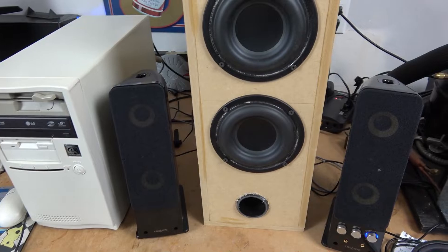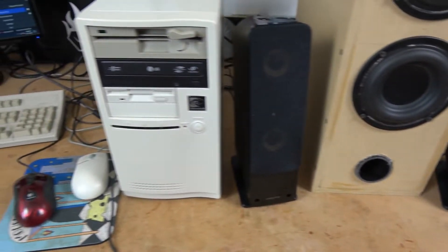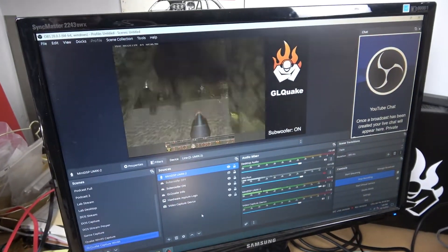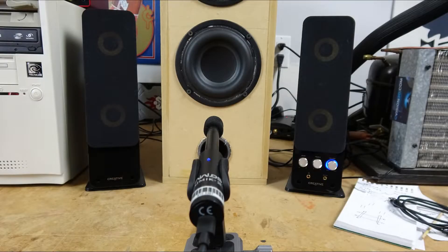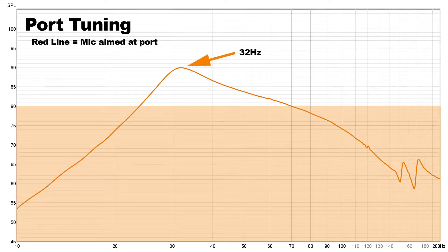We're going to go back into voiceover mode for this section. For testing, we're going to be using our Mini DSP microphone, positioned about nine inches away from the subwoofer box with the two creative speakers on the right and left. Like before, we're going to be using Room Equalization Wizard. I wanted to start by testing the port — you put the measurement microphone right up against the port, pretty much right almost inside of it, then run your speaker test. The peak was around 32 Hz, and I tuned the box to 33 Hz, so the port tuning and the size are essentially equal.